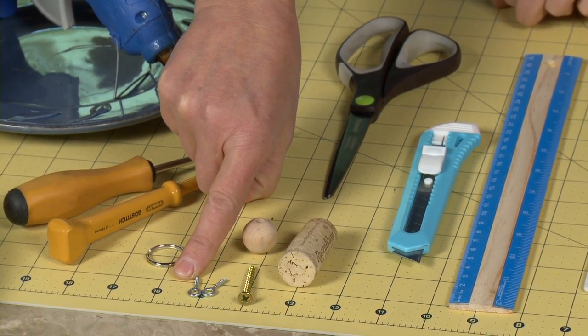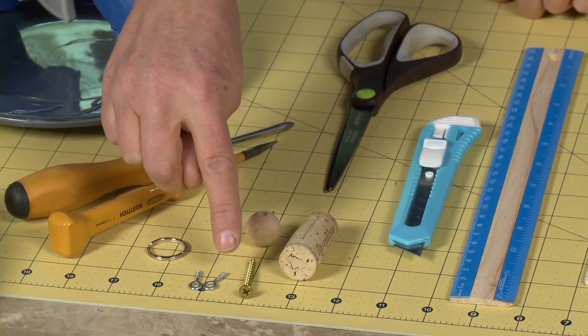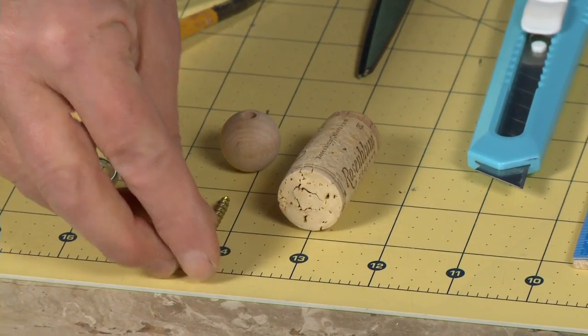You're going to need some 13/16th eye bolts. You can use bigger ones if you want to, but 13/16th is the smallest you should go. You're also going to be using a 1 and 3/4 inch zip screw.